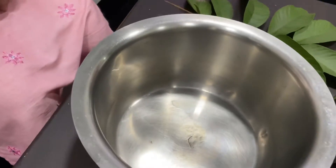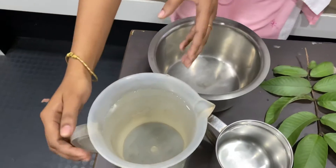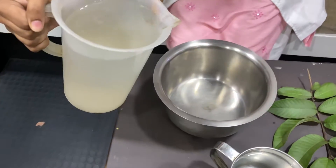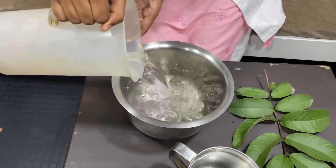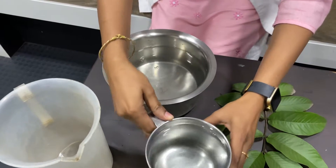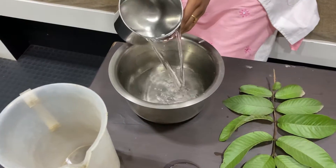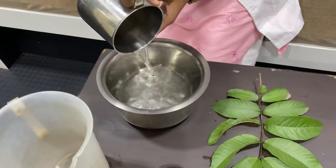We need a vessel to boil this. First we take the three liters of water — we have added two liters of water first and then we add the next one liter of water.